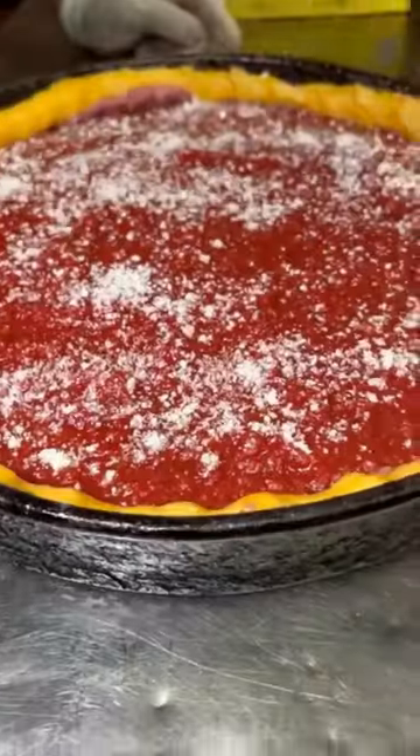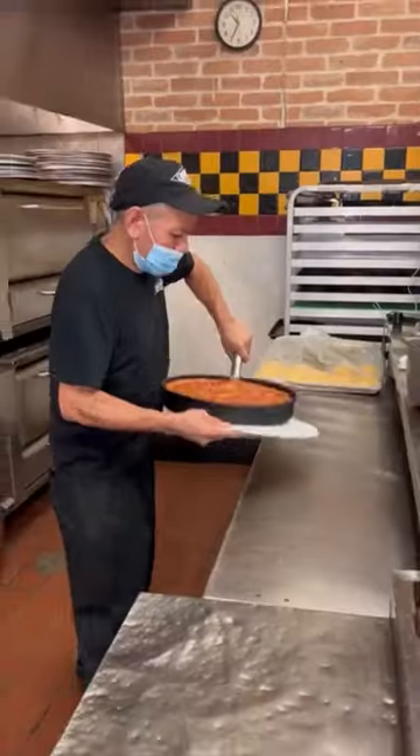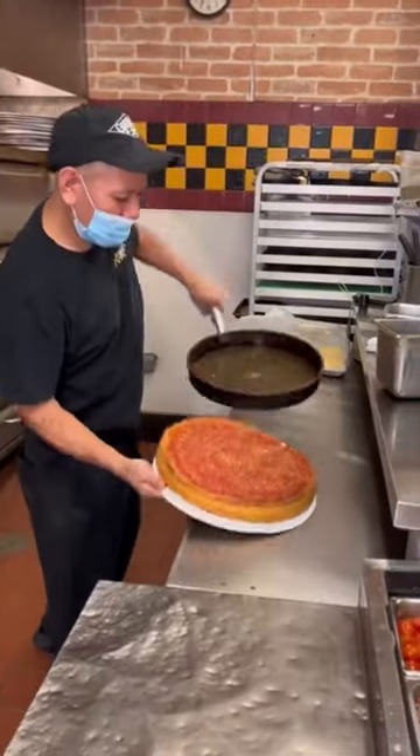This pizza is dense and thick. It cooks for over 45 minutes to make sure it's done all the way through. And then a specially trained chef flips it out of the pan.